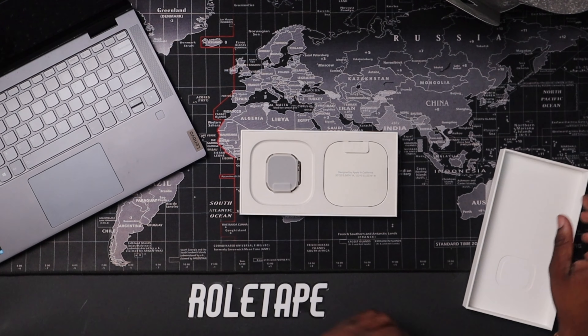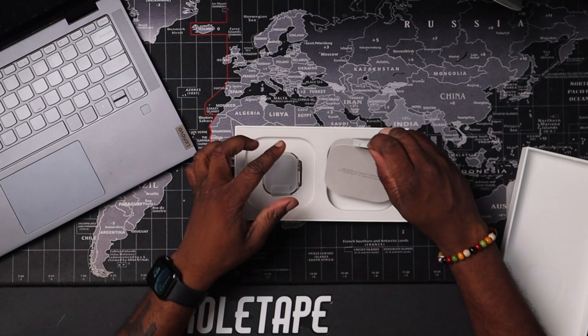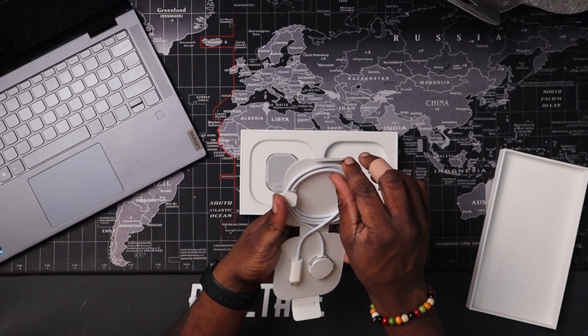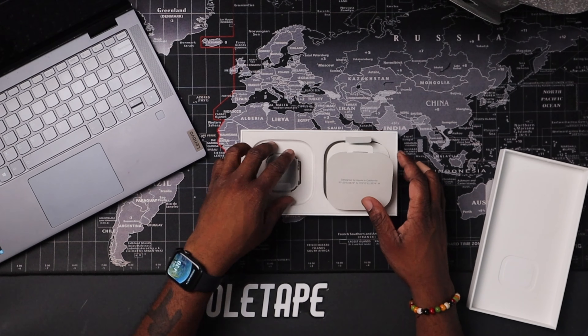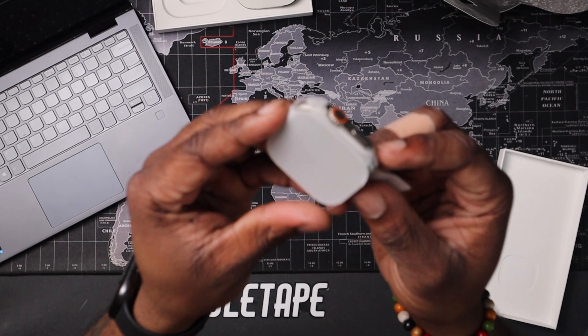That is huge — look at that. 'Designed by Apple in California.' It looks like it comes with a braided cable — very nice, very high quality as usual, as you can expect from Apple. No charging brick in the box. Let's take another look at this Apple Watch.